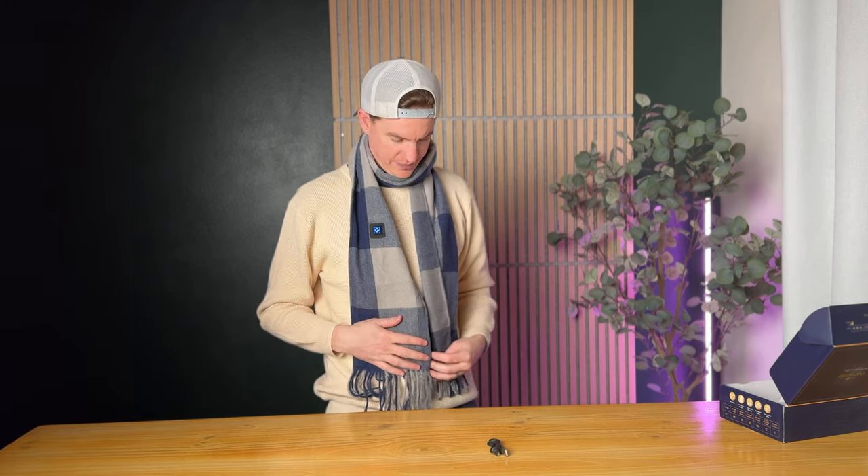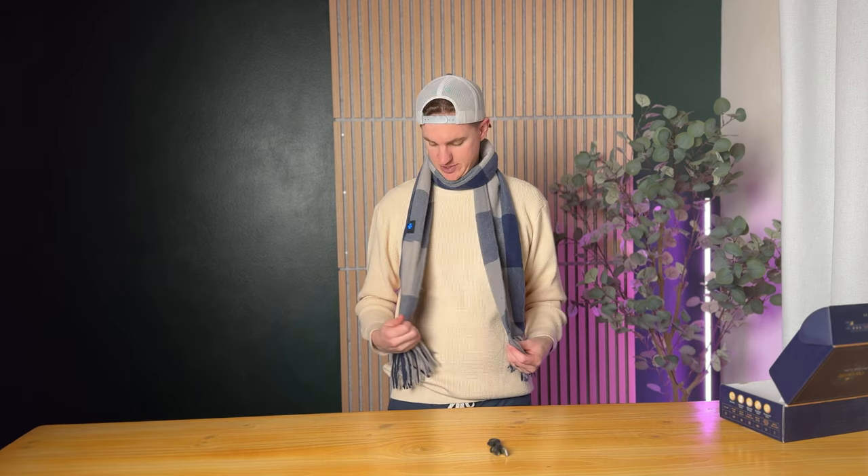What I like about this too is the battery is in here right now, it's running, and you really couldn't tell it's a heatable scarf unless you knew what you were looking for. Even with the battery it's not heavy — it just sits on the side, it's super soft and comfortable. The company who makes this sponsored the video and sent it to us to try out, and I really look forward to wearing it this winter. Check it out!